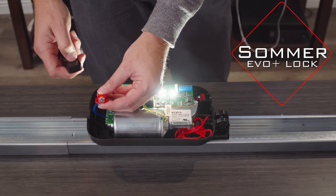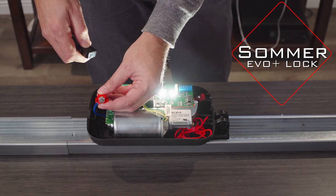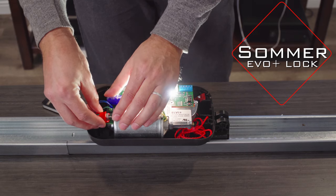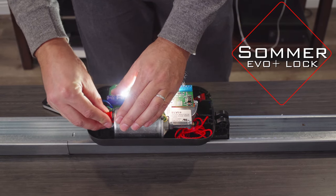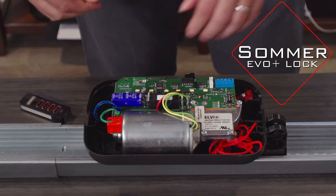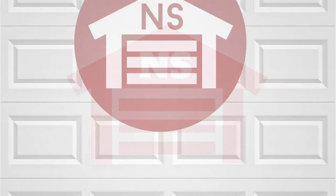Now when I run the motor, you see this retract, and when it stops it releases. This installs by sliding right in here until you hear it click. Thank you for watching this video from North Shore Commercial Door dot com. Please subscribe to our channel so we can continue to make content like this.